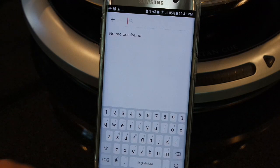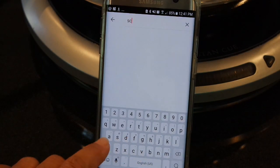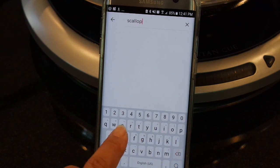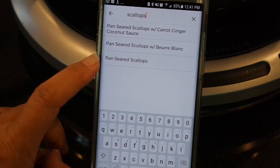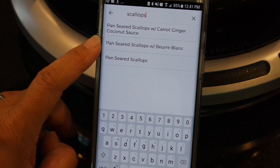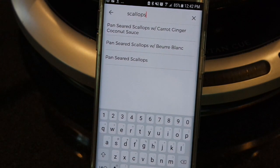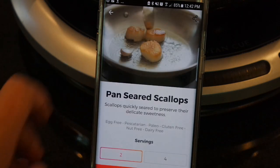Because I'm going to be making scallops, I'm just going to type that into the search box. We have pan-seared scallops, pan-seared scallops with beurre blanc, and a recipe for pan-seared scallops with carrot, ginger, coconut sauce. All sound really delicious, but today I'm looking for something quick and easy that I can pair with my rainbow chard, so I'm going to select pan-seared scallops.